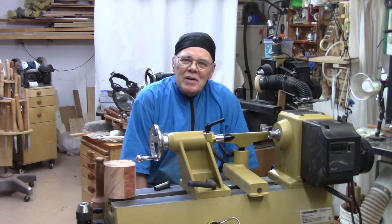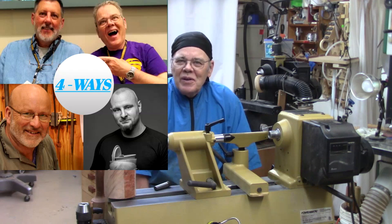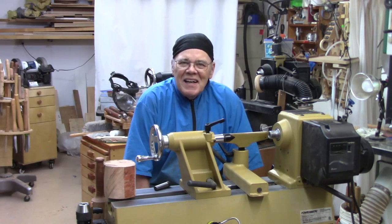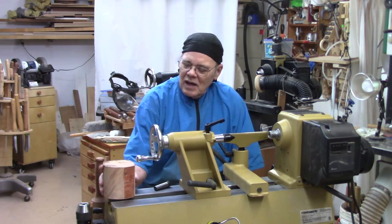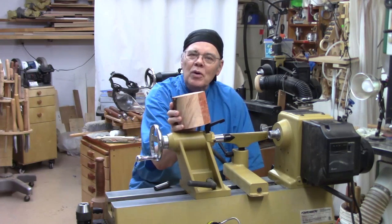Hi y'all! Welcome to my shop and welcome to another episode of the Four Ways Collaboration Series starring Richard Raff, Sam Angelo, and Tomislav Tomasek. Today we're going to do a holoform. I've got a piece of Cherry Burl and that's what we're going to use.